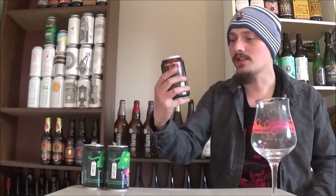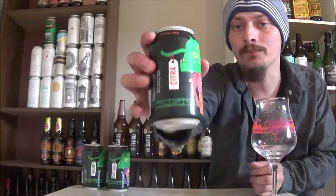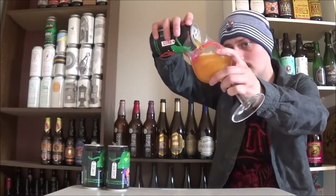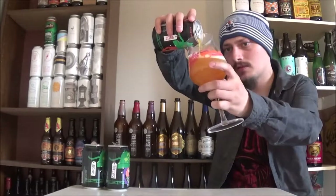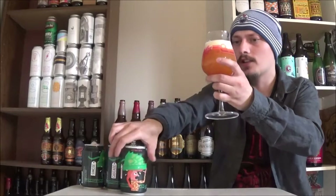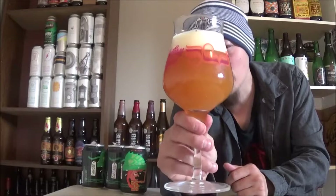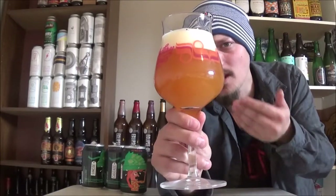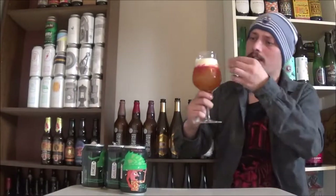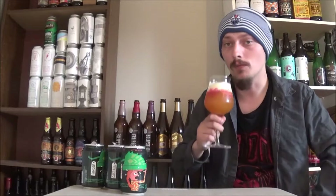Last and hopefully not least, we've got the Citra from McKellar. By the looks of this one, it's a lot murkier than the other two. It's still got that glowing orange color but it almost looks like more of a New England IPA — really murky and opaque — with two fingers of a beautiful off-white head.